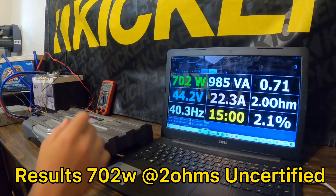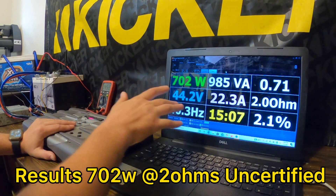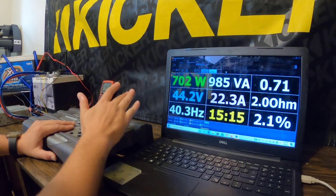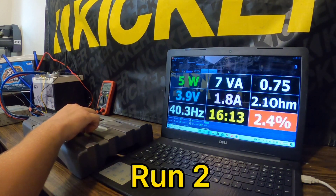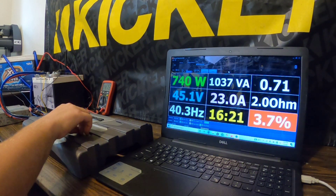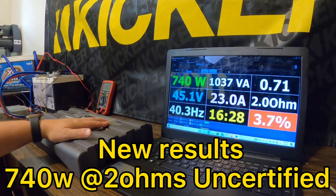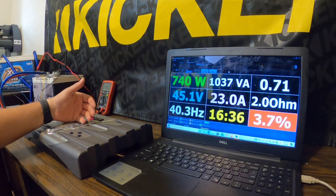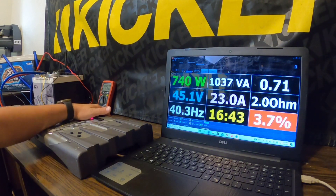We were able to get 702 watts out of this amp at 2 ohms at 2.1% THD — and this amp just said, 'that's too much current for me, here's your power, take it or leave it.' Then 740 watts — all I did was turn the volume down on the head unit a little bit so I wouldn't clip as much, and we got an extra 40 watts out of this thing. Also, there's a little fan in here — I can feel it — it's like, 'you're getting me a little warm, cool down.'